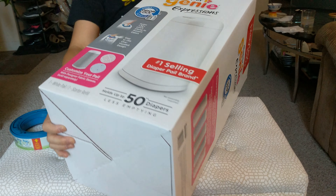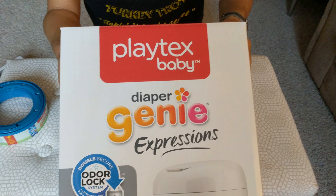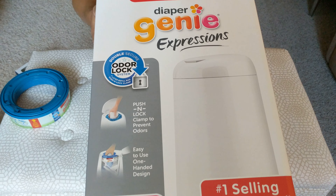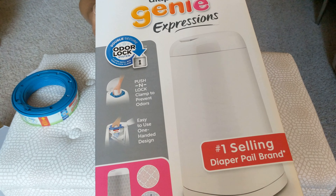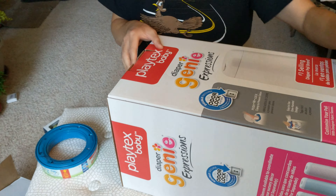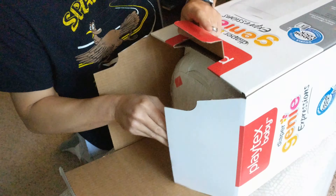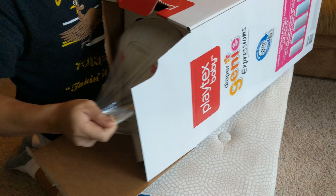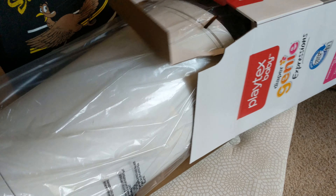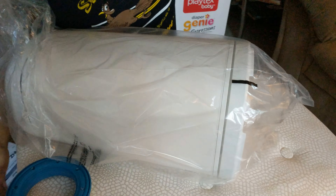Today we're going to review the Playtex Baby Diaper Genie Express. This is supposed to secure the odor when you throw away your diapers. Let's go ahead and open this here and push this to the side.